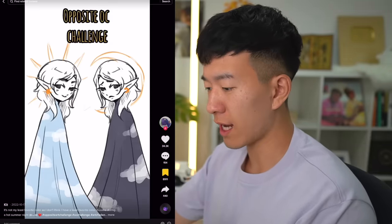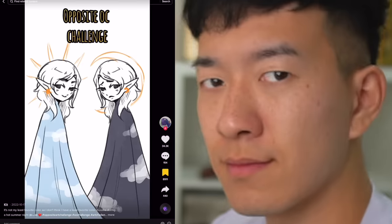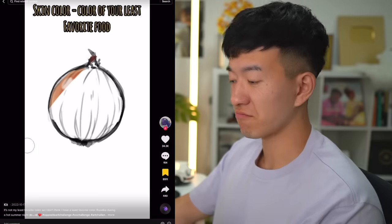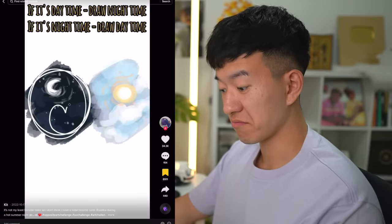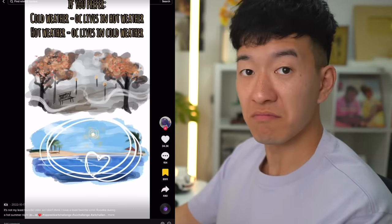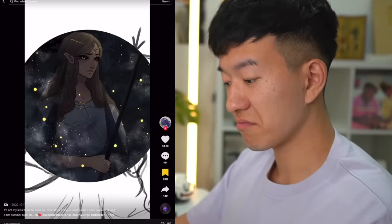Today we're going to try the Opposite OC Challenge. For the Opposite OC Challenge, their eye color is whatever your least favorite color is. The skin color is the color of your least favorite food. If it's daytime where you are, make a night in your drawing, and if it's nighttime, make a day. If you prefer cold weather or hot weather, have your OC live in the opposite climate. And if you have short hair, give them long hair, and vice versa.